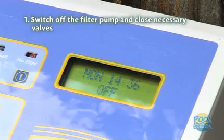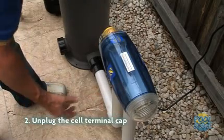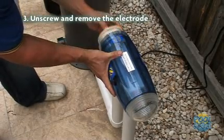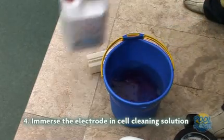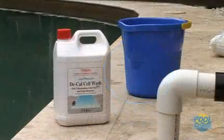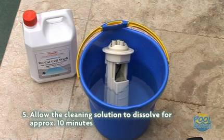Here are ten easy steps. One: switch off the filter pump and chlorinator and close the necessary valves. Two: unplug the cell terminal cap. Three: unscrew the electrode retaining ring and remove the electrode. Four: immerse the electrode in cell cleaning solution, ensuring that the terminals are not immersed. The use of eye protection is recommended when working with pool chemicals. Zodiac also recommends you use an electrode cleaning solution from your pool professional, as acid can be dangerous.